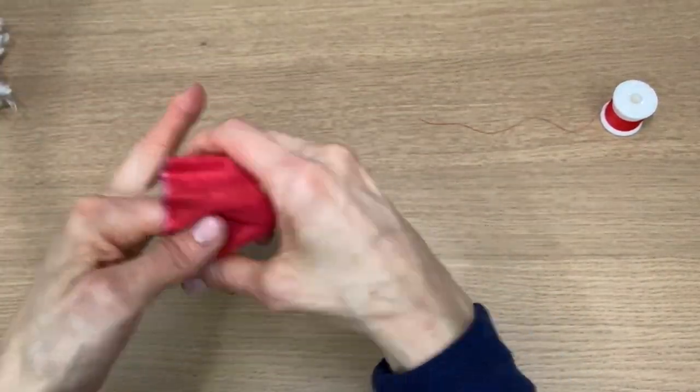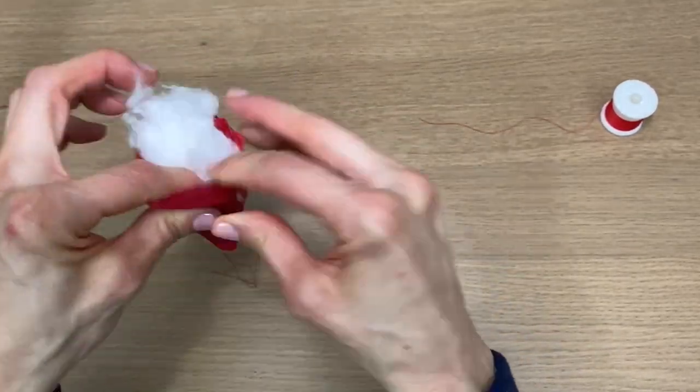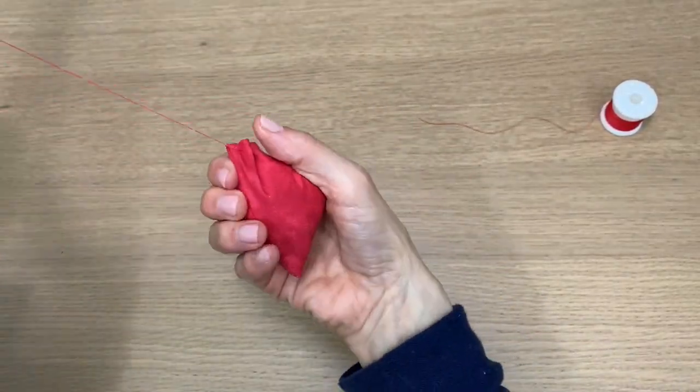Next I stuffed it all the way to the bottom, making sure it got into that point first, and then I kept stuffing it until it felt pretty firm.